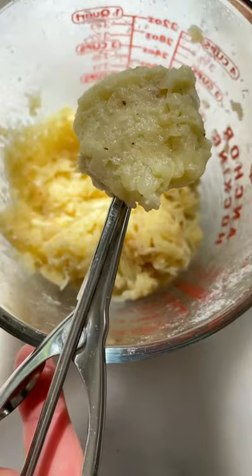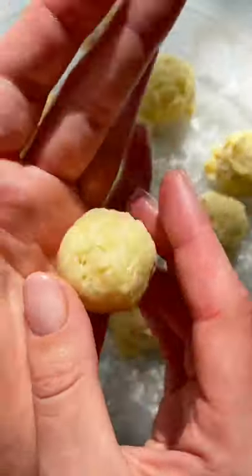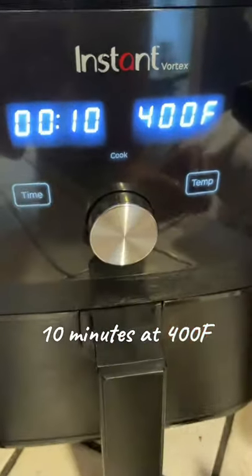That's some flour and I'm using a quarter of a scoop. Use your hands to shape them into a perfect ball. Don't forget to preheat the air fryer and fry for 10 minutes at 400.